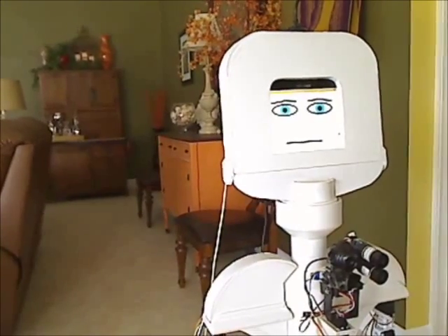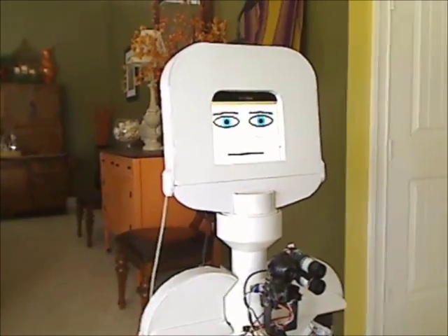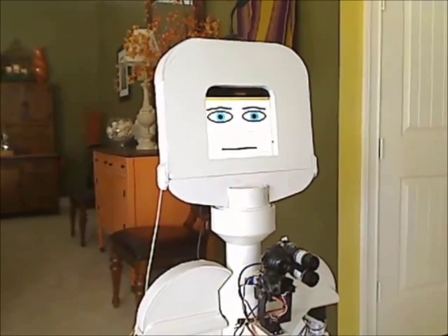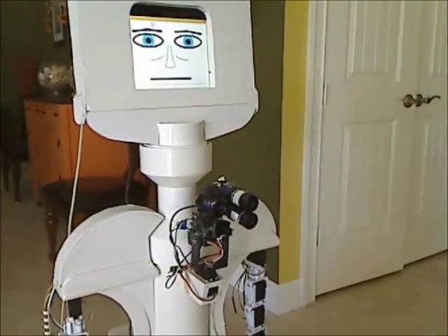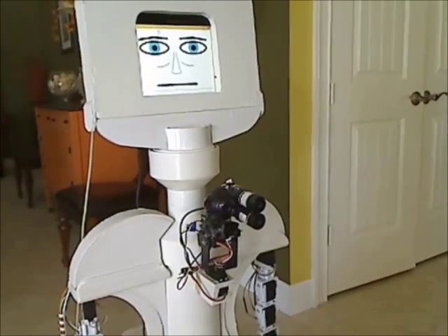I'd like to reintroduce you to Arlo. Notice that he has a new head now, one without the keyboard, now that his development is fairly well finished. He also has a laser added to his turret. All these things are in the new book.